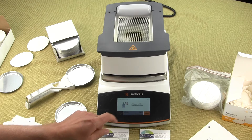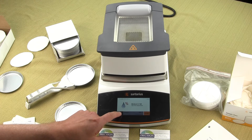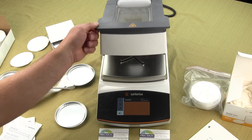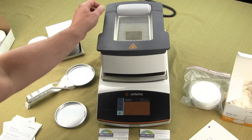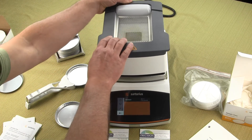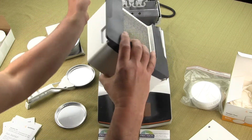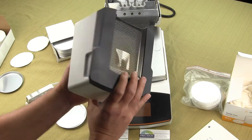Both moisture analyzers provide a temperature range between 40 and 160 degrees Celsius. The ergonomic better-clean design allows you to clean the moisture analyzer much more easily than competitive brands, and the lid or hood is removable for dishwasher cleaning. On both the MA 37 and MA 160, you simply pull back on the rear and the whole assembly comes right out — the entire structure can go into the dishwasher.